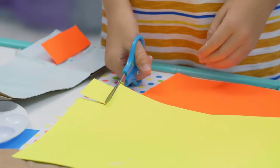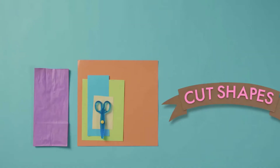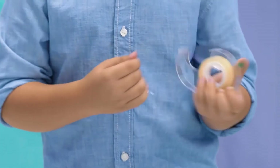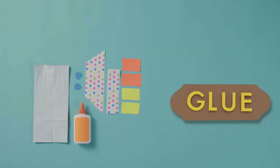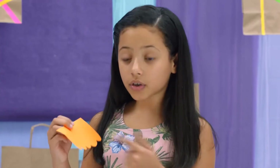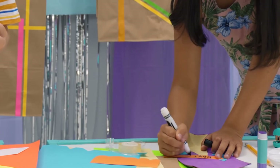Now you can cut out doors and windows for your bag. You can use tape or glue to stick on your doors or windows. I'm going to write "bakery" on this piece of paper so the citizens know where they can get their pastries.